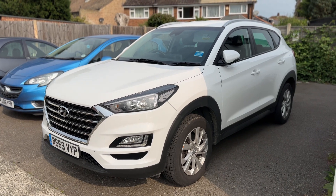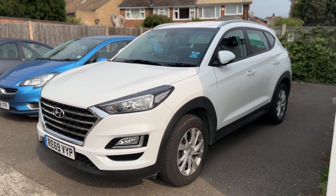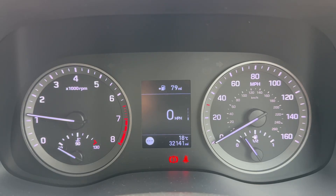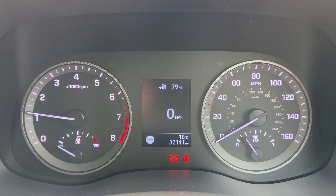Here we have the Hyundai Tucson on a 69 plate. I'm going to start off by hopping inside the car and running through some controls.